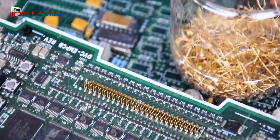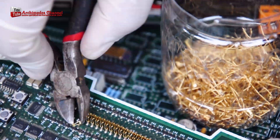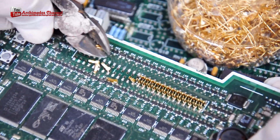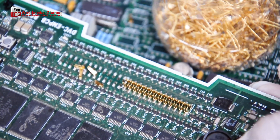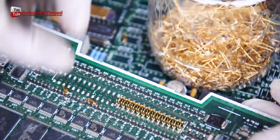One method of e-waste recycling is shredding, which involves breaking down electronic devices into small pieces with a shredder or hammer mill. The resulting pieces are then sorted by machine or by hand to separate the valuable metals from the non-metallic materials.